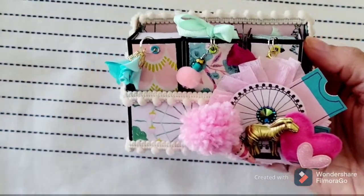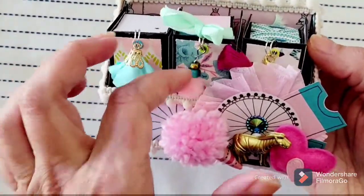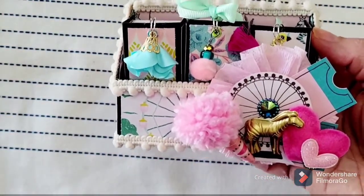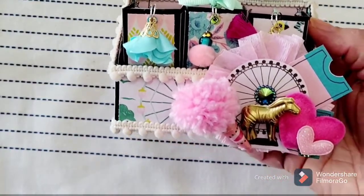I did it in a Maggie Holmes collection — I can't think of the name of it, maybe Carnival or something like that. I actually picked my ephemera first instead of my paper for the first time. I did my process backwards and I just love how it came together.